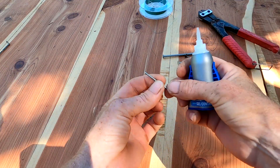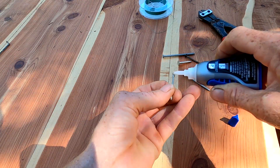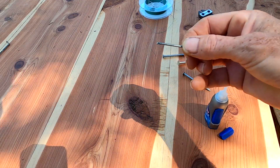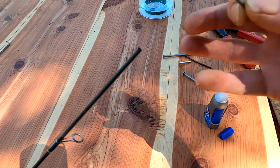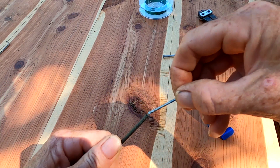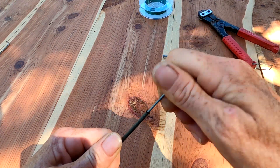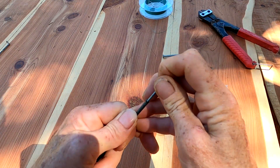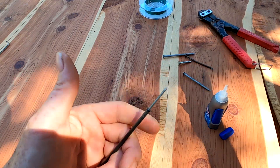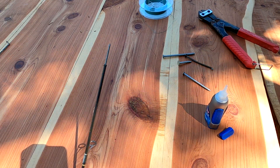Take your super glue and put it on one side of the nail. Before you glue it, make sure that the nail fits both sides of the rod. Once you've got your glue on, put it in and let it dry. You want to go about halfway in — just set that and let it dry.